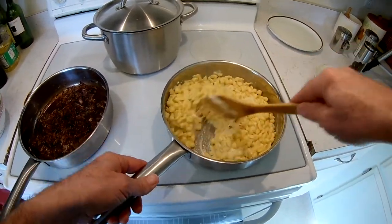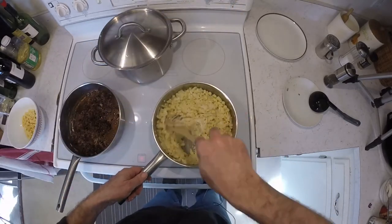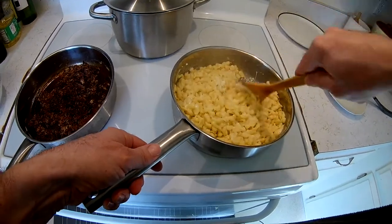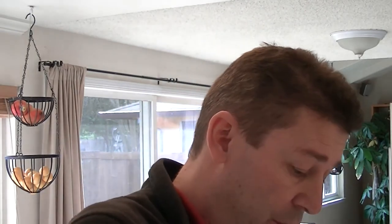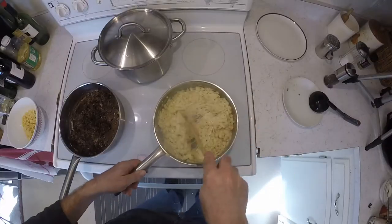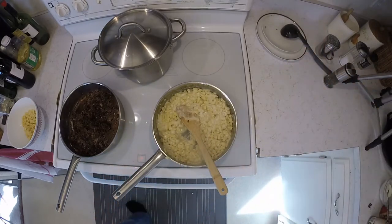And this is it. Now we'll just put this on the plate and we're ready to eat.